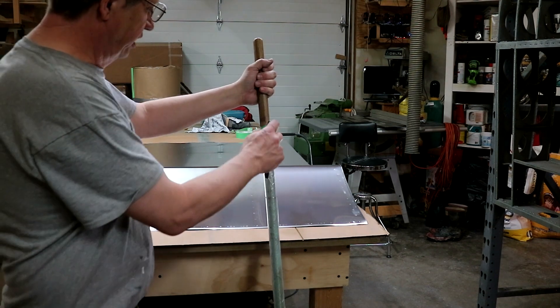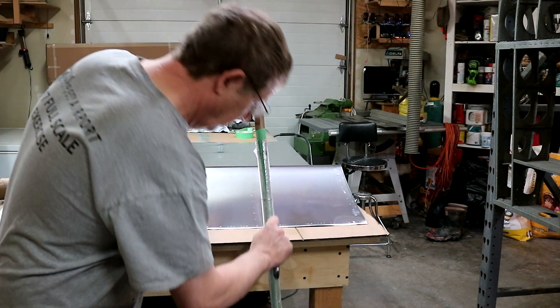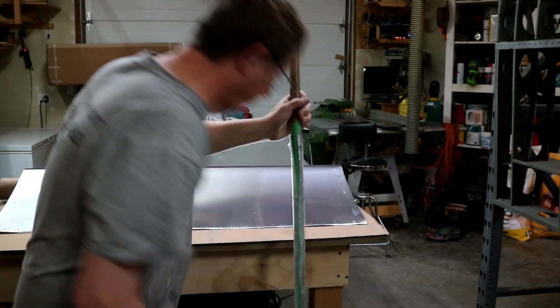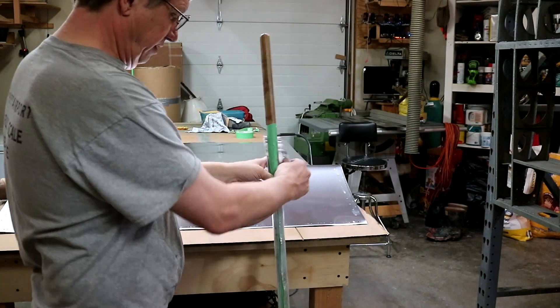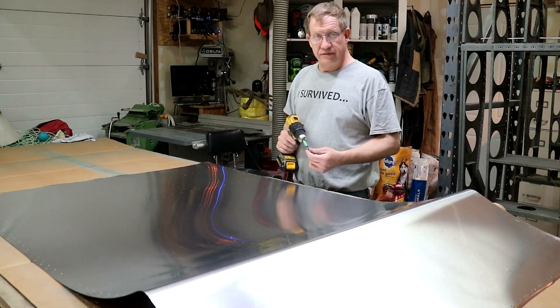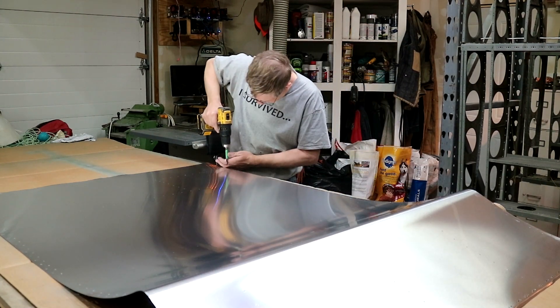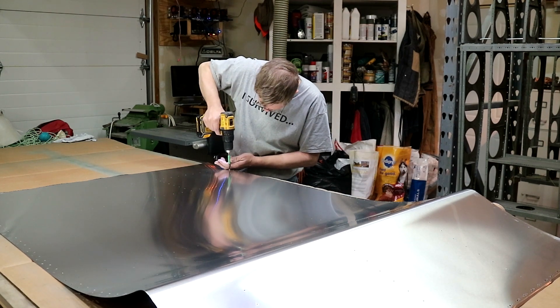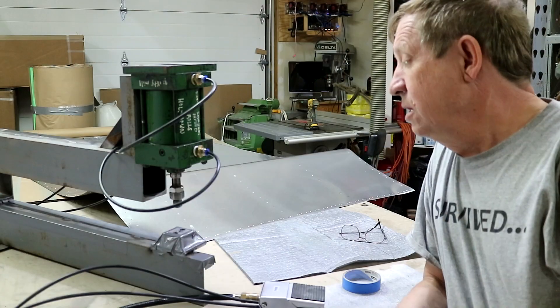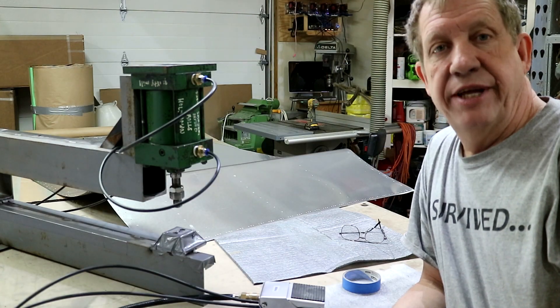A little utility knife action to trim up. With that done, another round of deburring. Now it's time to dimple that sheet.